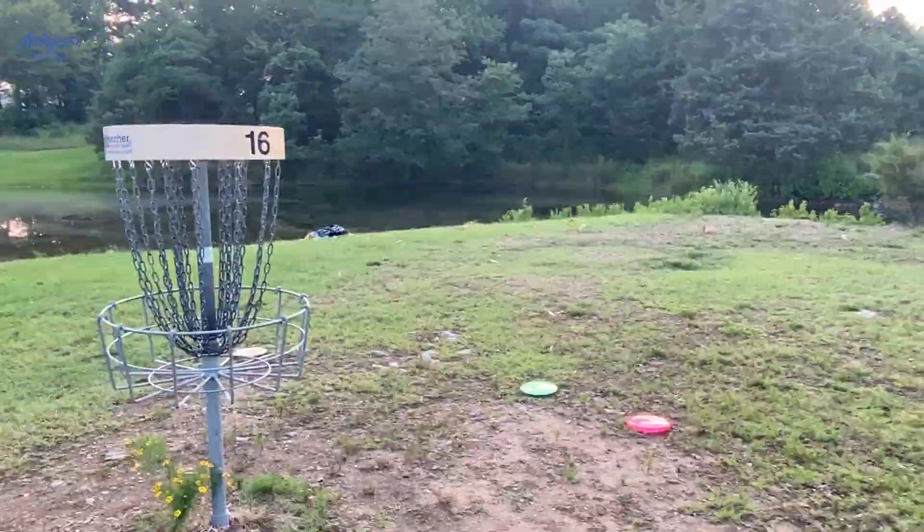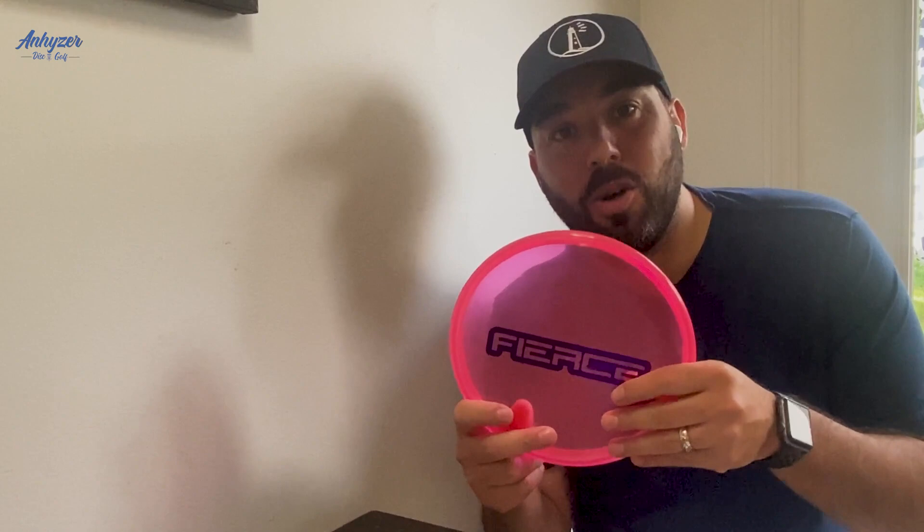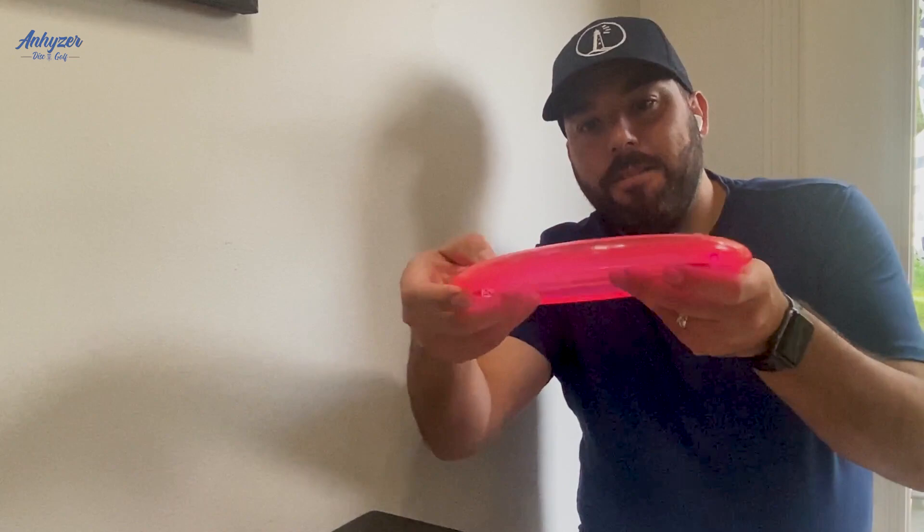As you can tell, it's nice and straight, has a good amount of glide, and it's going to basically hold any line you put it on. It's a nice flat profile putter, feels really clean in the hand, releases really clean, it's beadless, and it's going to actually stay in my bag for a little while.